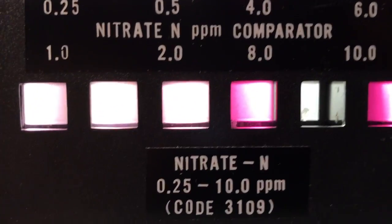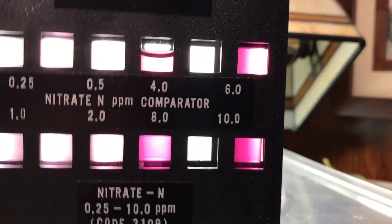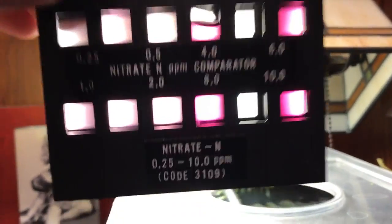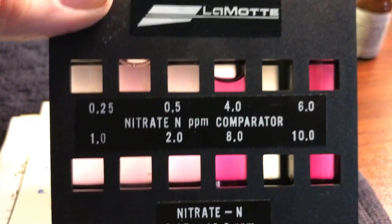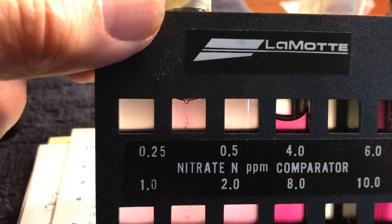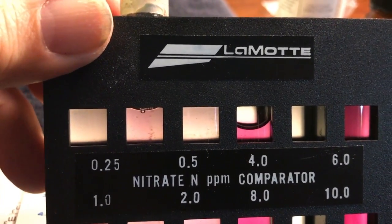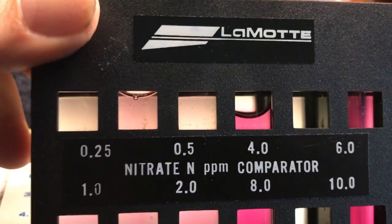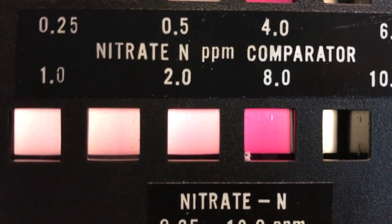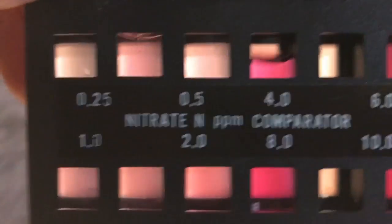I'm testing my aquarium with a Lamotte test kit right now, as you can see. I apologize — my camera isn't that great. It takes ten minutes for this to settle, but as you can see it's about 1.5 parts per million. It doesn't quite match the 0.25 or 0.5 references — it mainly goes between one and two. This is nine months old using the anoxic filter, and it's not quite two and not quite one — I'd say 1.5 parts per million.